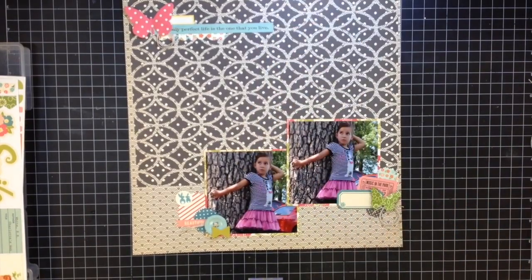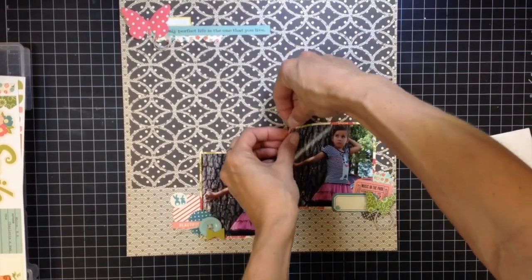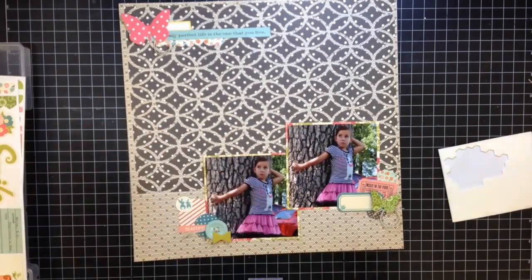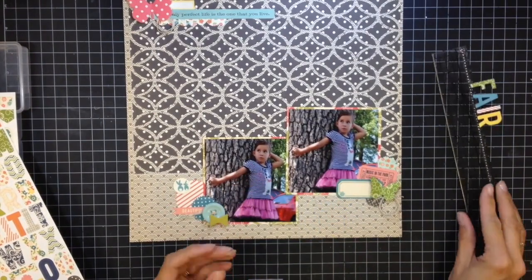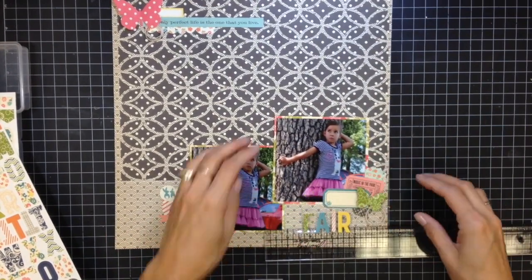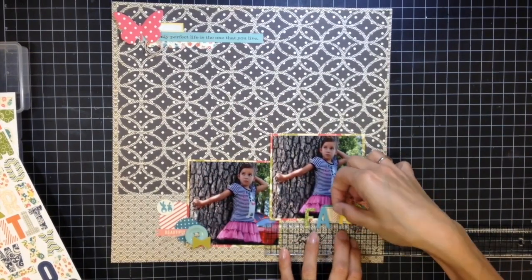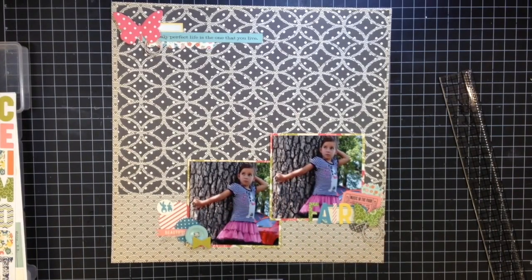I was getting ready to show you guys the page and I realized I totally forgot to do a title! I'm adding pop dots to the corners of the photos to lift them off the background — with all that texture, I wanted the photos somewhat separated. Now I'm adding my title: 'My Fair Lady.' That's a fancy title for me because I'm terrible at titles, but this one just came to me without much thought, which never happens. Normally it's something like 'at the zoo' or 'at the dog park' — so I was pretty proud of 'My Fair Lady.'